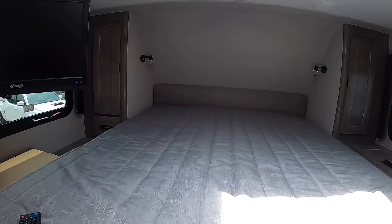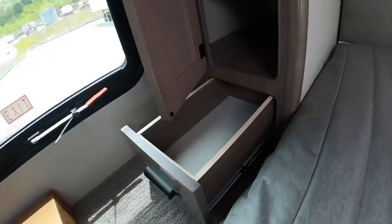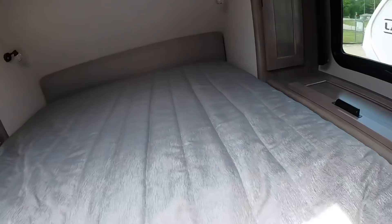Up front, there's storage space, a pull-out drawer, and more storage — quite a bit of it tucked in here.